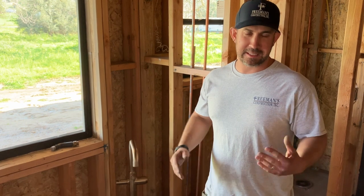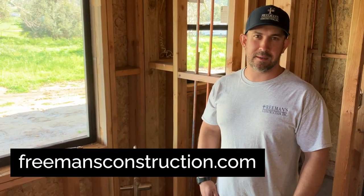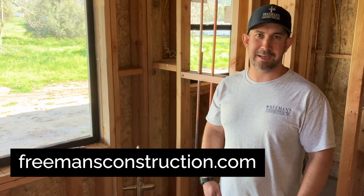Thanks for watching. Hope you learned something new about these freestanding tub fillers. Like I said, they look really nice, they are a lot of work to put in, but when they get done right they look really good on the finish. If you'd like more information on building a custom home, you can check out our website, freemansconstruction.com. We'll see you next time.